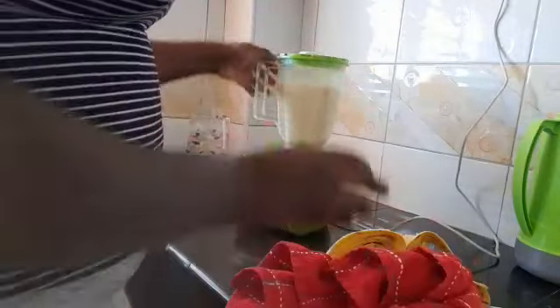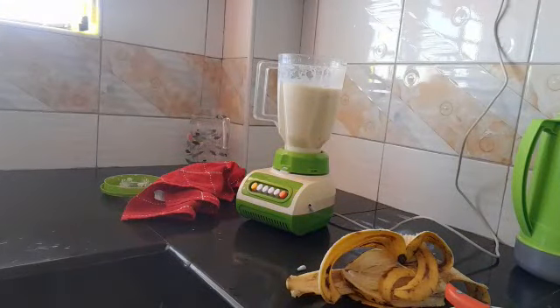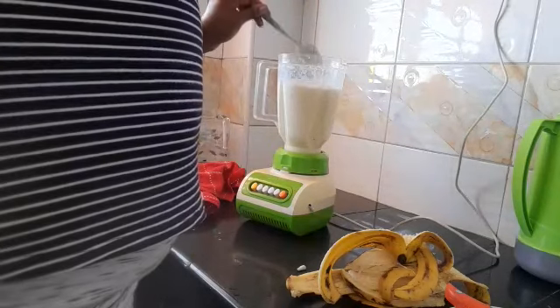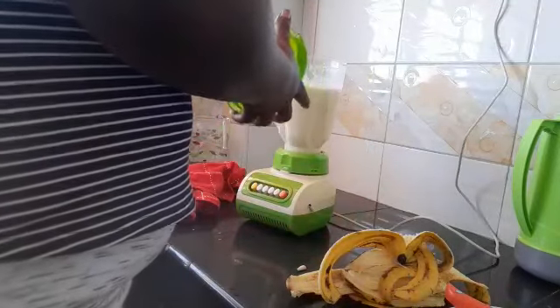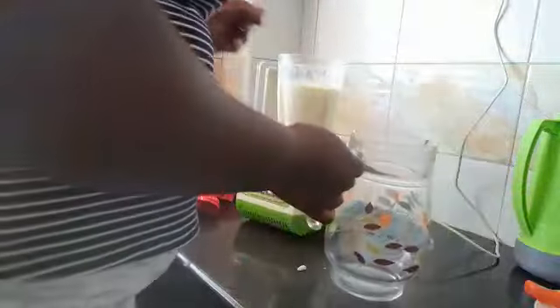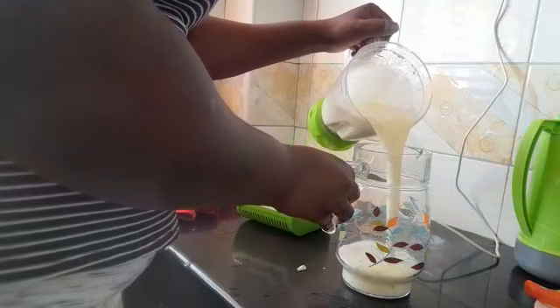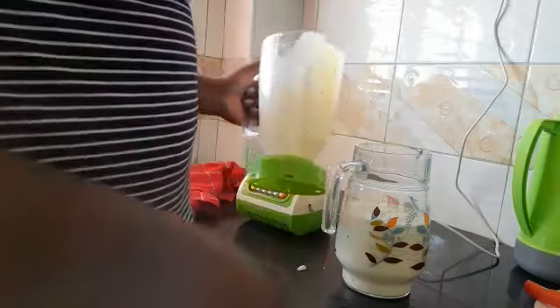Okay guys, so I think our drink is ready — let's just check. Let's check it. Yeah, it's ready now! This is the best immunity boosting drink you can do for your baby right at home, guys.